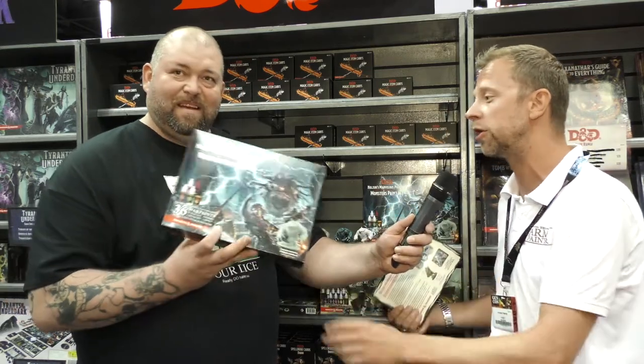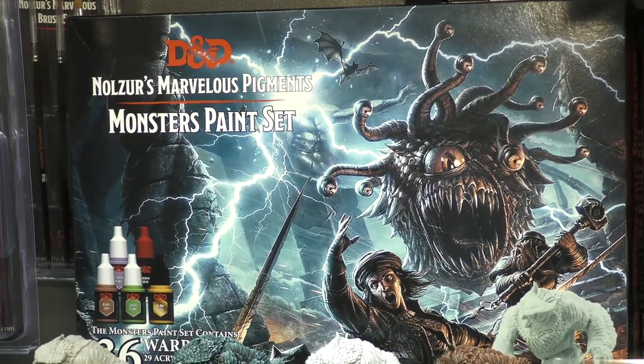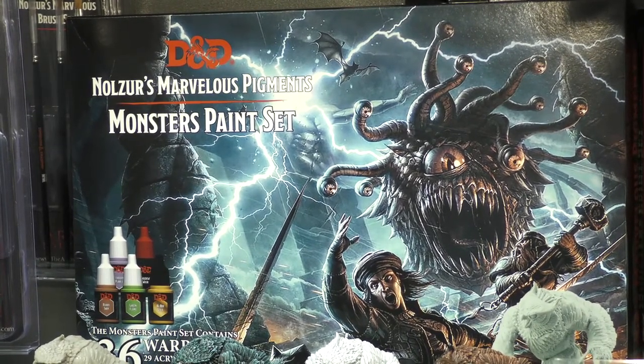Then we've got the monster set, which is an expansion with an extra 36 colors. My colleague Bo has picked all these colors by looking at the Monster Manual and matching things up — finding the right bear brown or whatever. He's really had a great time just matching them all up.